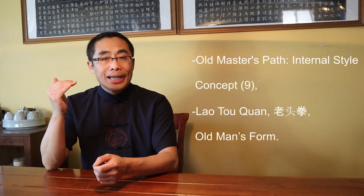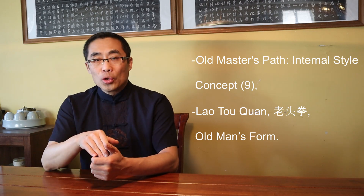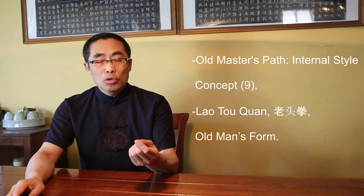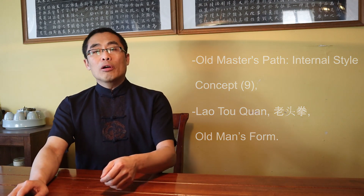Today's video focuses on an aspect of methodology in martial arts training. I have talked about methodology in a prior video titled Old Master's Path, Internal Style Concepts 9. In that video, I introduced a basic framework of martial training methodology. I also talked about the term Lao Toquan, or Old Man Form. Today I will talk about another important topic related to methodology. I recommend you watch that video before watching this one — the link is in the description.